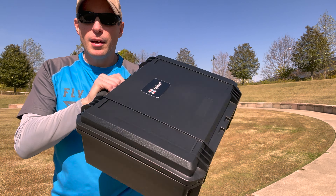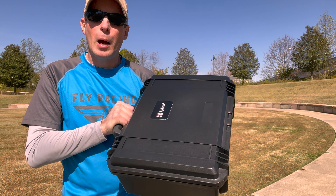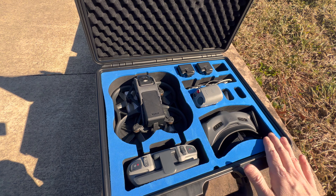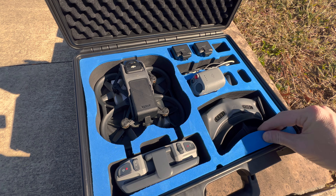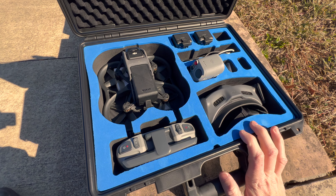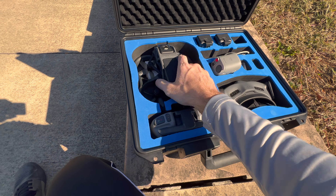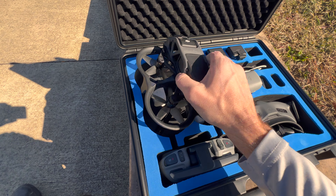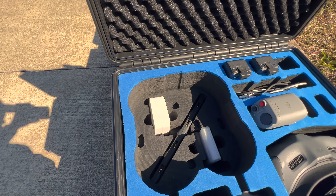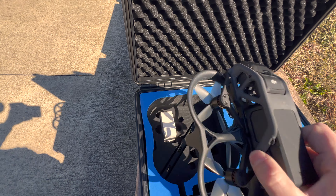It's a nice, good-sized case that holds a DJI Avada and basically all the accessories you'll need. Opening it up, you can see it has nice laser-cut foam — high quality, with all the shapes cut to the right sizes. The Avada just slips right down in there. They've actually got holes for the landing gear, so it plops down in there and it's not going anywhere once it's inside.